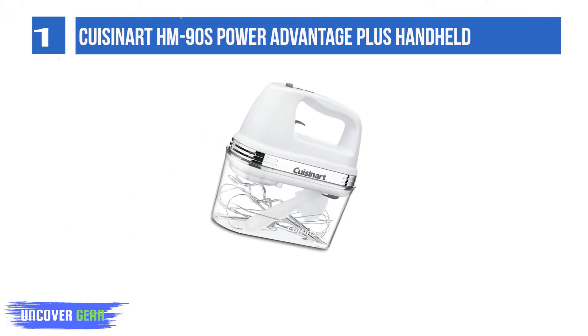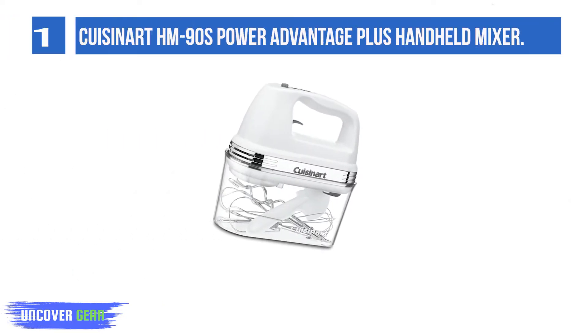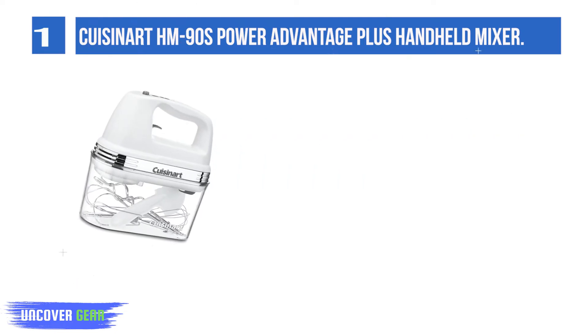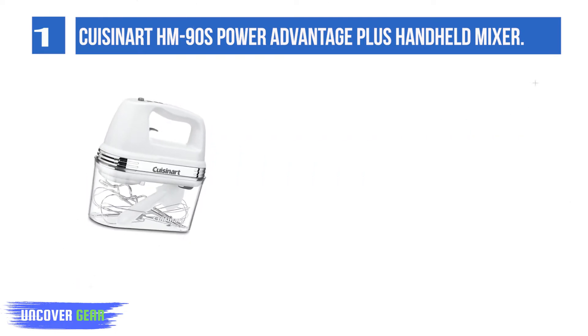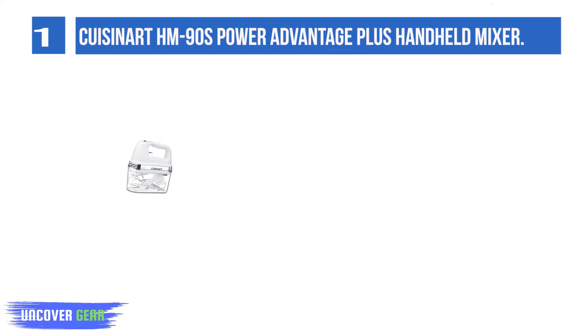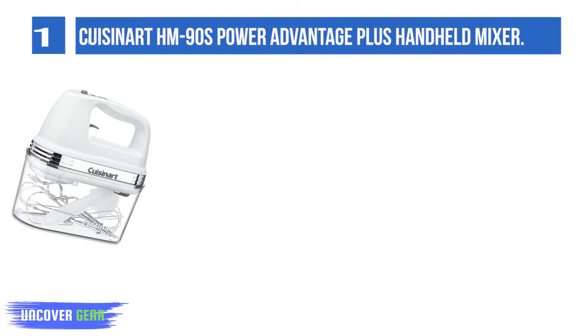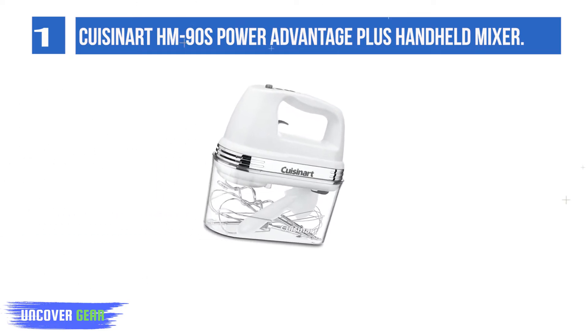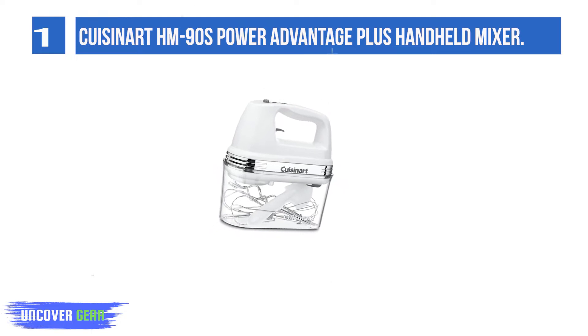Crizenart HM90S Power Advantage Plus Handheld Mixer. The Crizenart Power Advantage Plus 9-speed hand mixer performs any task a recipe calls for, and then tucks into its own storage case. Once it has mixed heavy batters, whipped up fluffy meringues, and kneaded homemade bread dough, just clean it up and put it away.